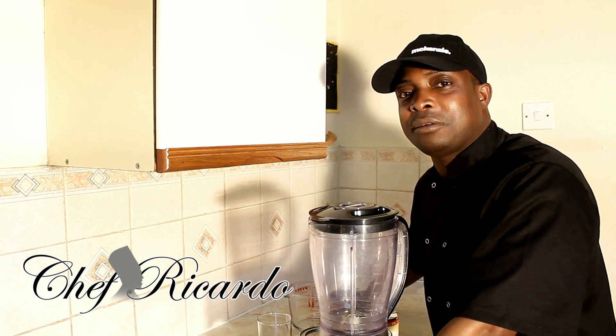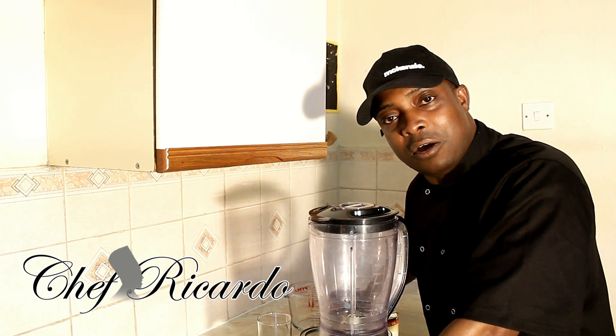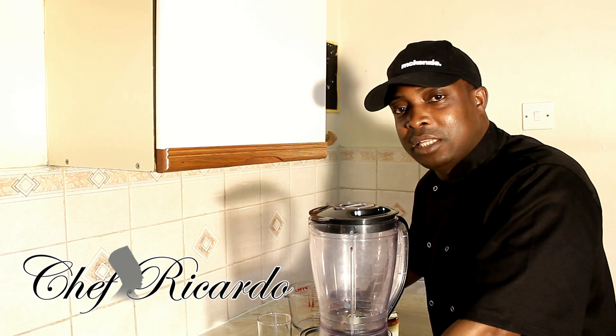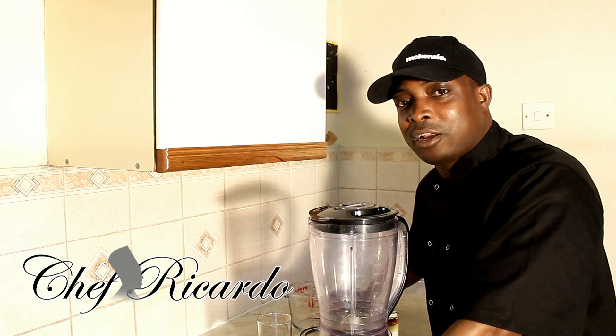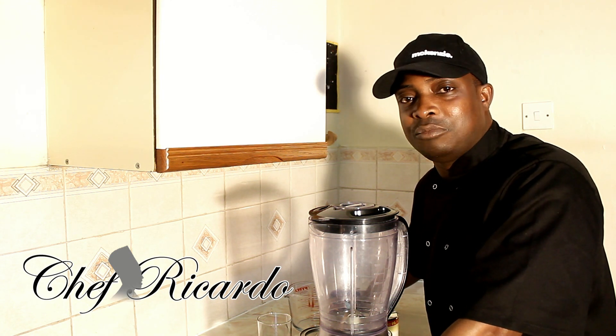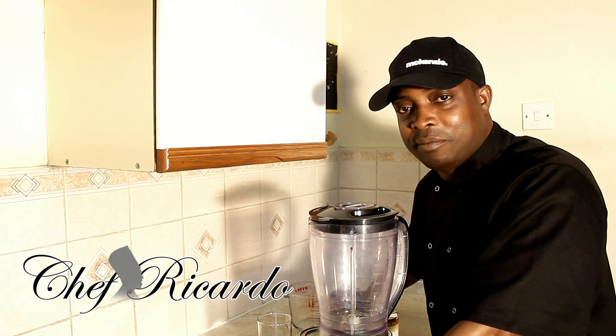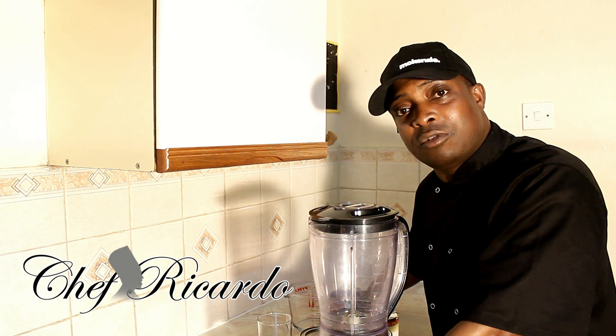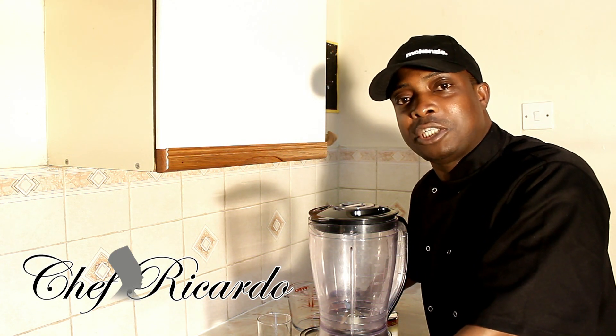Enjoy the recipe, subscribe to the YouTube channel, and put your comments below. Thank you to all who are supporting me. A big thumbs up and a big welcome to Chef Ricardo's YouTube channel. Keep putting your comments, keep subscribing, go on my website chefricardo.co.uk and stay tuned watching the beautiful recipes.